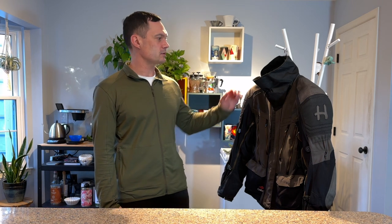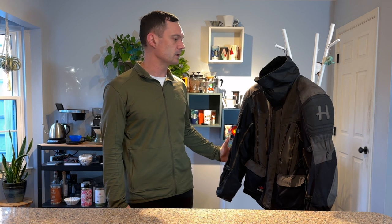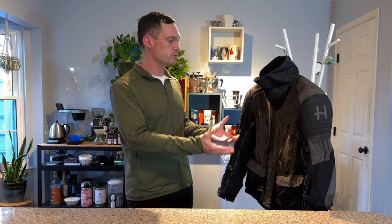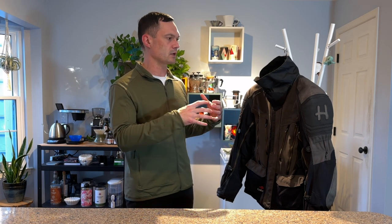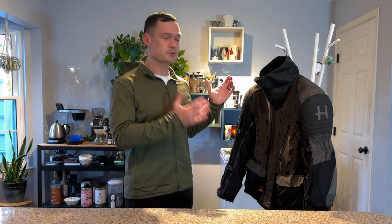Hello folks, today I wanted to talk about a little owner's review of the Halvarsen's Mora jacket. Moto Legends has a really good overview of all the features and construction, but there's not a whole lot of owner feedback after having worn this in various temperatures. I had the chance to do so, and I can provide feedback from the American perspective along with some sizing help.